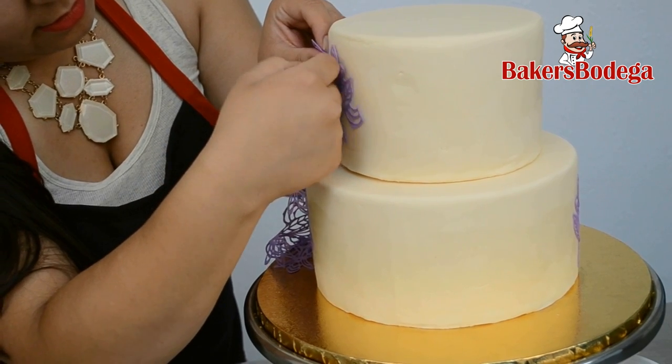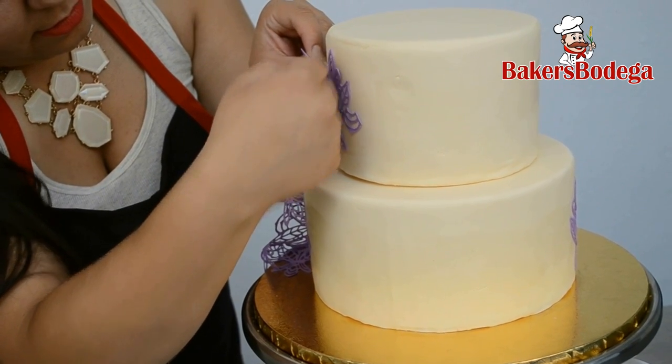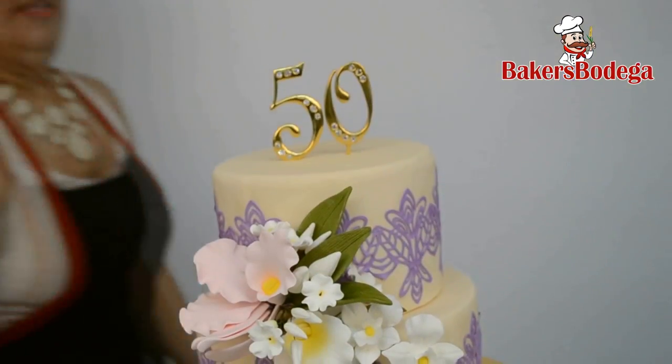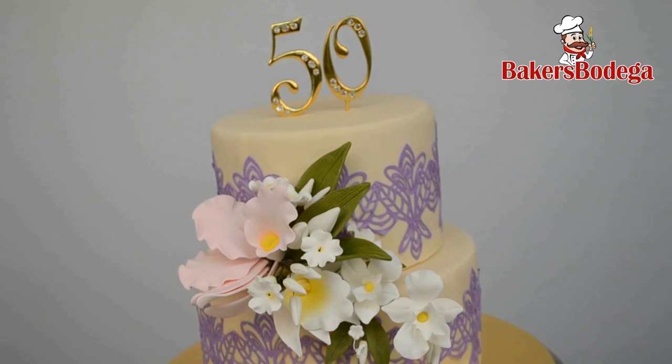We here at Baker's Bodega offer hands-on decorating classes, including the sugar dress tutorial. Finish off your masterpiece with your own creative touch.